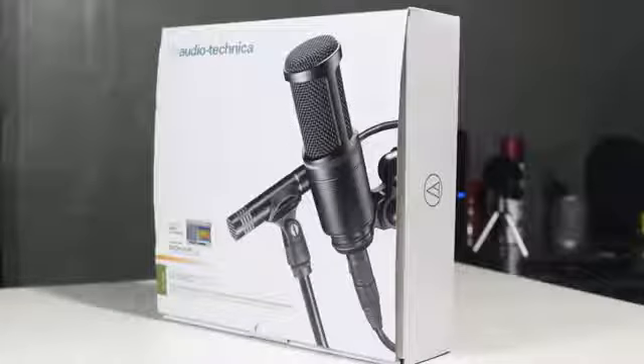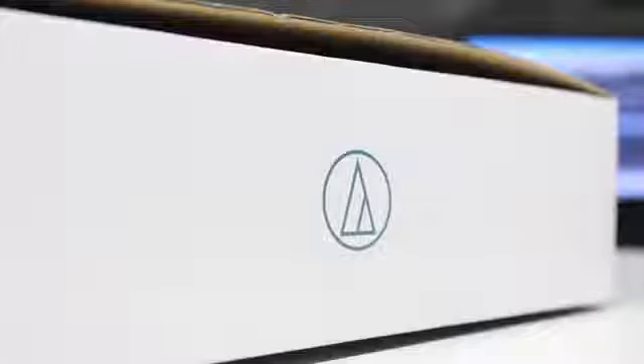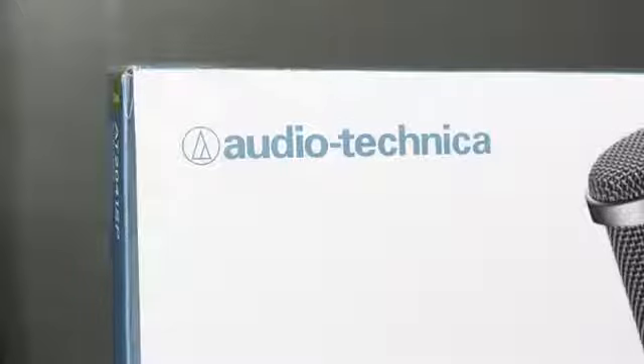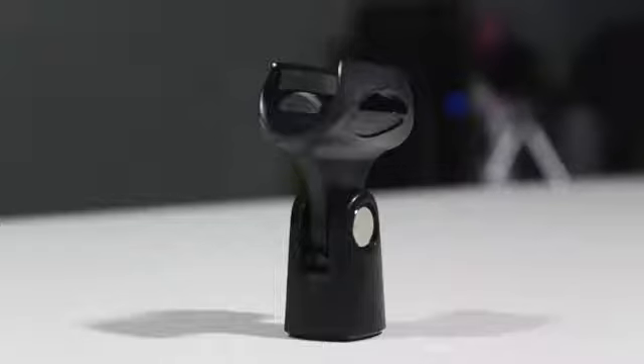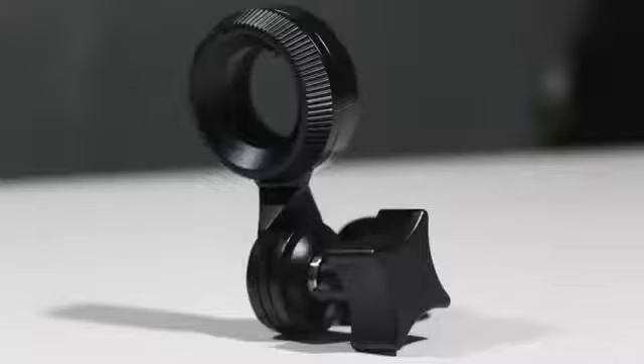That was just a quick unboxing of the AT-2041 Studio Microphone Pack. As I said, once you pick this up, you will have to get a few more things to get it up and running. If you guys wanted to know how to set it up and actually get it running, feel free to smash that like button for an upcoming review on this mic pack.